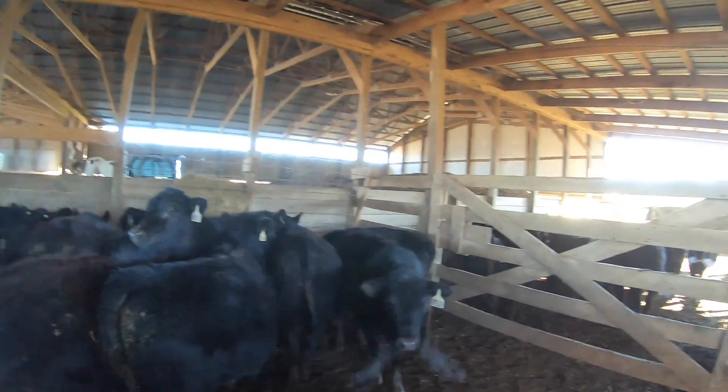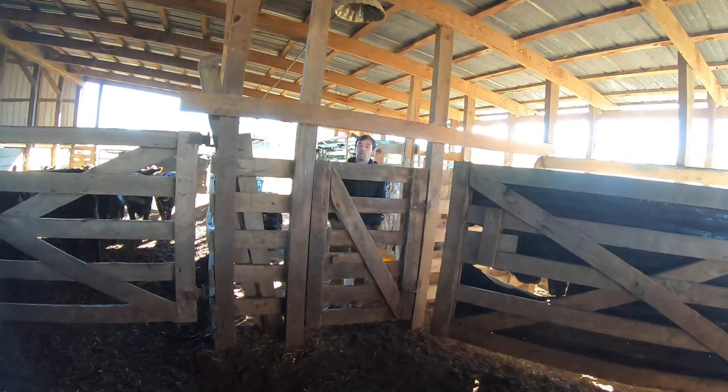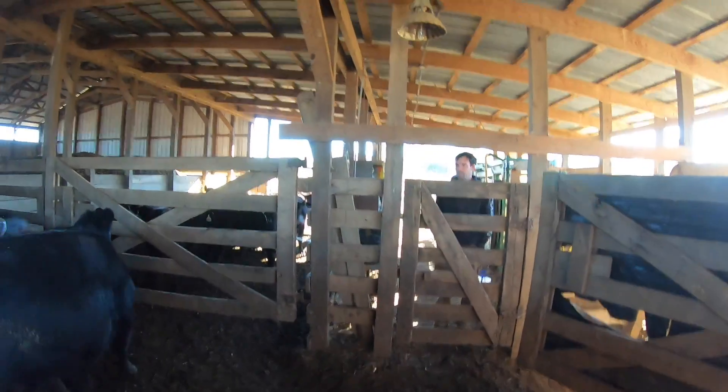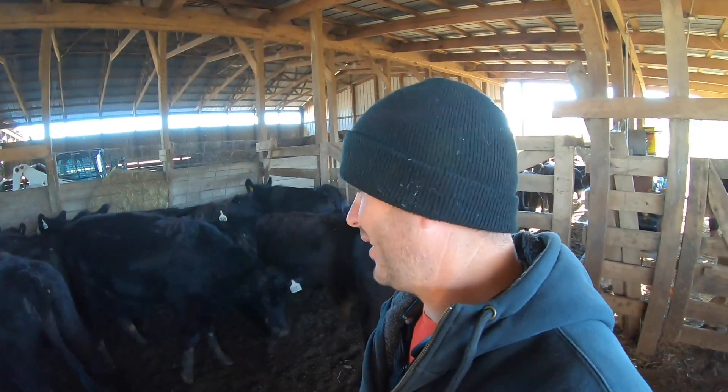Bet you won't get them in the chute. Bet you I'll try. Somebody's got to catch me in the head gate. Y'all saw how he brought a paddle and then leaned it up against it.